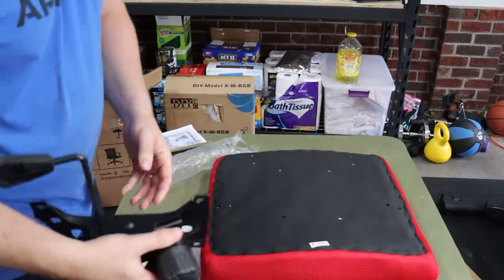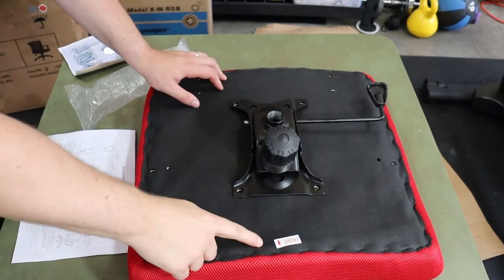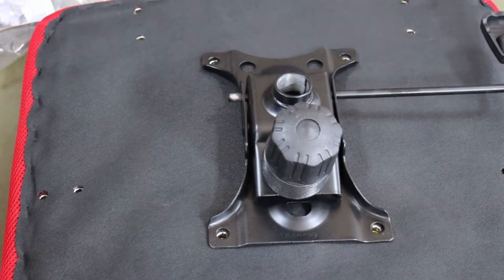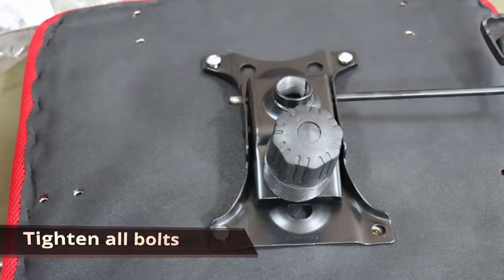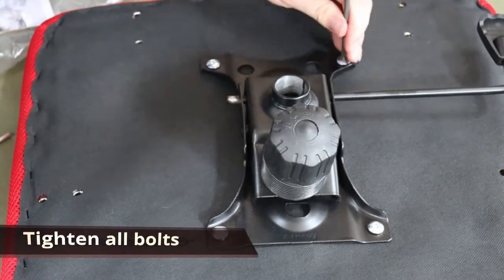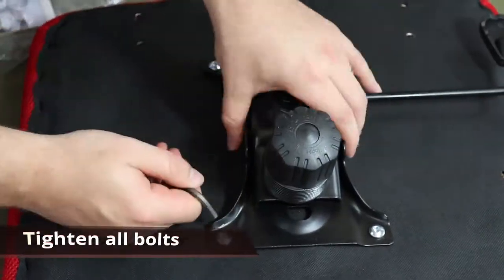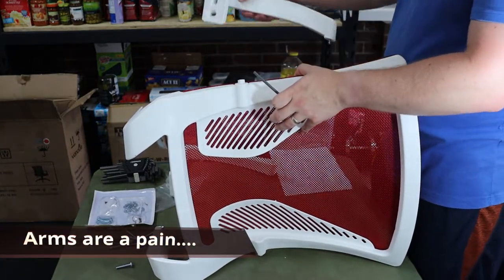Then you get to putting on the adjuster, which adjusts with the piston and is also the locking mechanism to control how far back the chair leans. There's a front sticker — make sure you get it right, there's an image you should match up. The little circular adjustment knob should be pointing towards the front. Tighten down the bolts one after the other in sections; otherwise you might get it off-center or strip it.